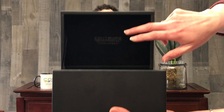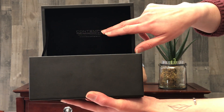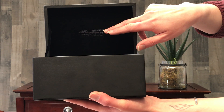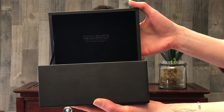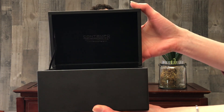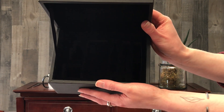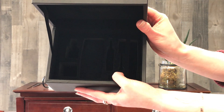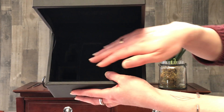Inside, we have a velour interior and a hot stamp on the back. This ribbon doesn't really serve a purpose, to be perfectly honest, but it adds a really nice touch — it looks very nice. The insert down here is set up for a vape kit right now. It's thick foam with a velour laminate over the top.